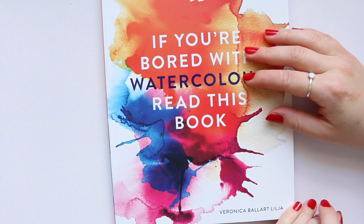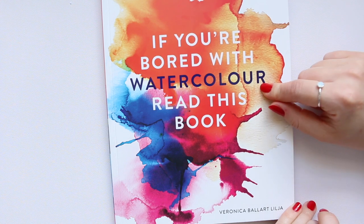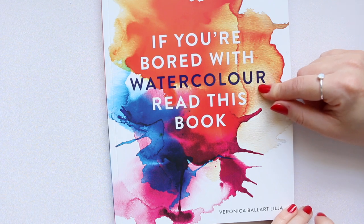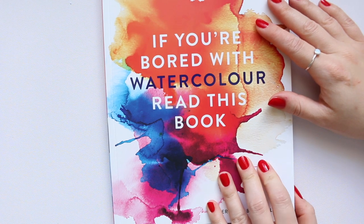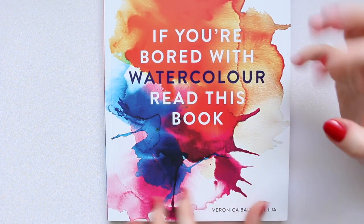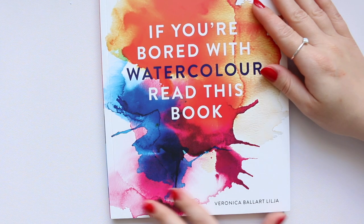I had this book — it was probably one of the first books I purchased on watercolors, and this must have been around almost a year ago, maybe just before or just after summer. So I've had it for quite a while. It's beautiful. I love the cover — it's very striking, and just from the cover you can tell it's going to be a fun book.